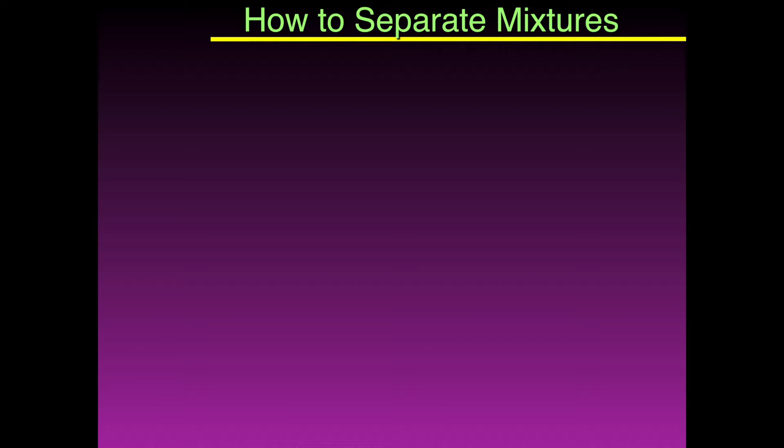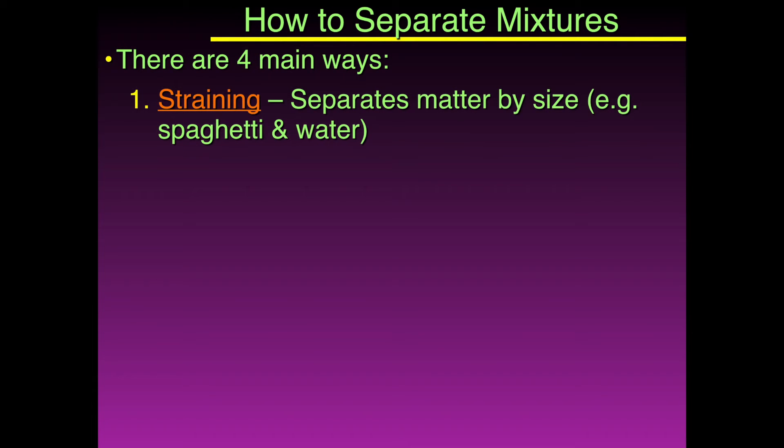The first method is straining. If we wanted to separate two things by their size, we would use straining. An example would be like spaghetti and water.